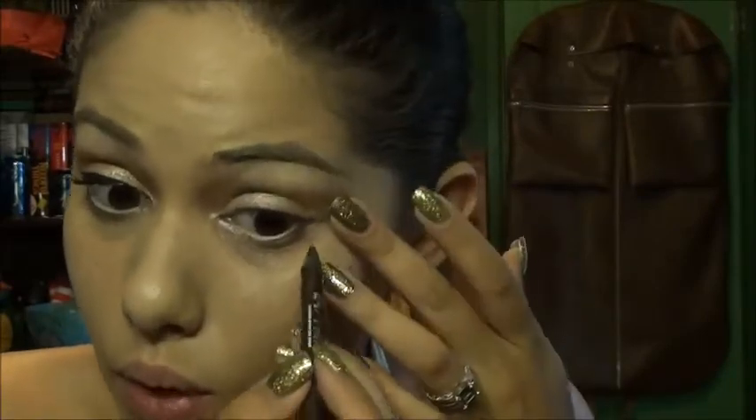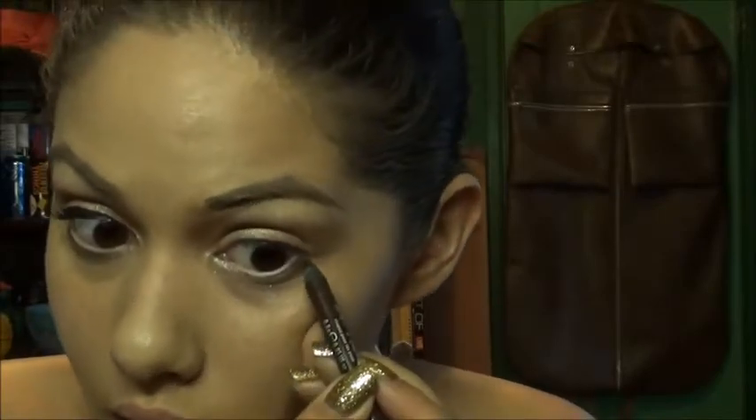Now I'm gonna move on to the eyeliner first. For the lower lash line, I'm going to be using Demolition from Urban Decay — it's just a matte brown, a cool matte shade, not a warm one. Apply it very thin right up at the lash line.